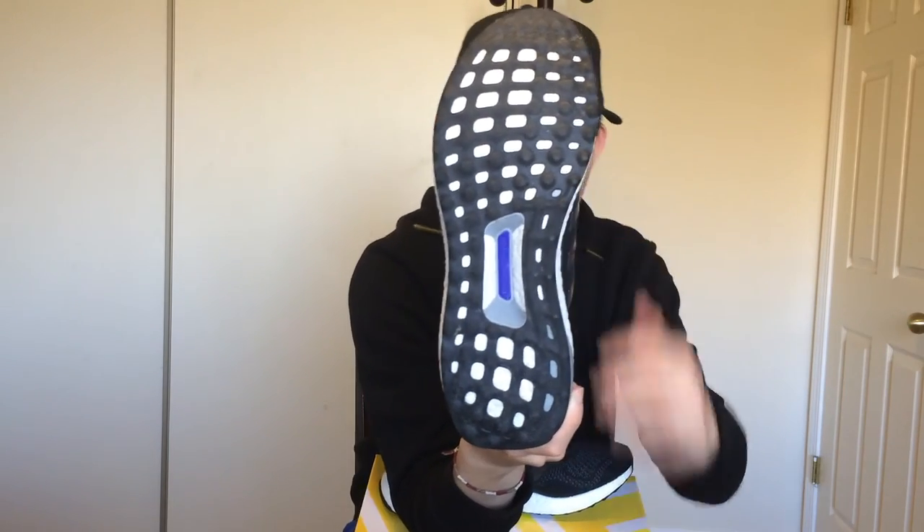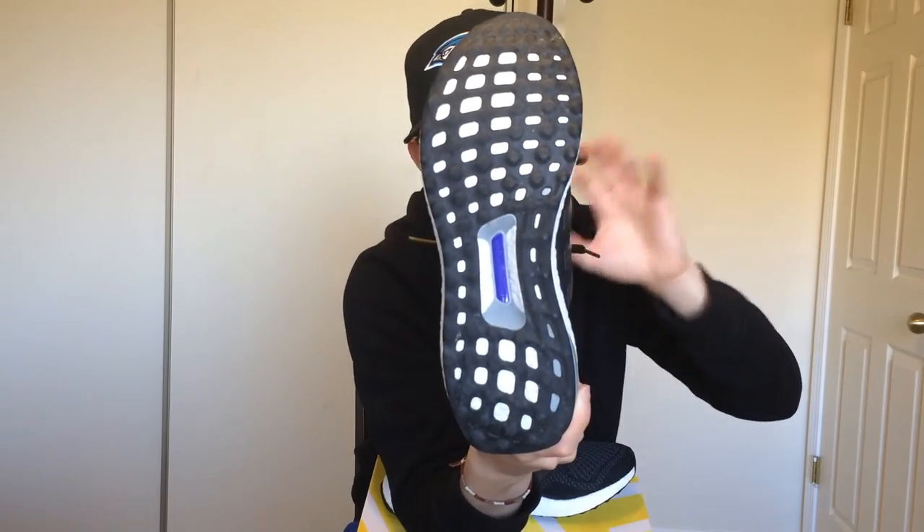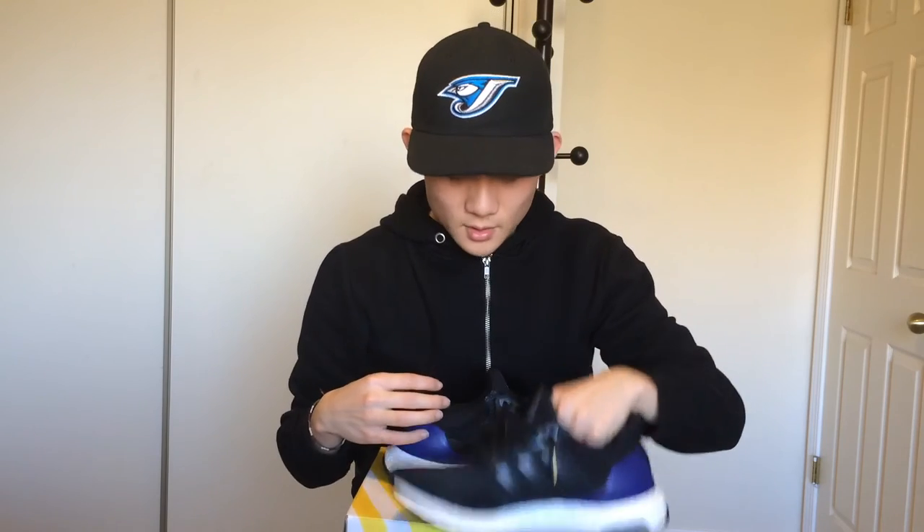These are the first generation Ultra Boost, so the soles do wear out faster than the second pair, which comes with the Continental sole for more grip and longevity. But when I wear these they fit perfectly — you can wear them anywhere, anytime. The only downfall is the squeaking noise on indoor floors like in the bathroom or hallway, which gets annoying. But other than that, they catch people's eyes and they're just looking at you like 'damn, Ultra Boost.'